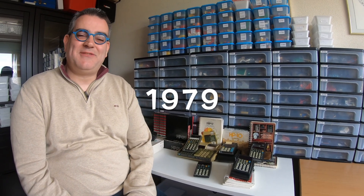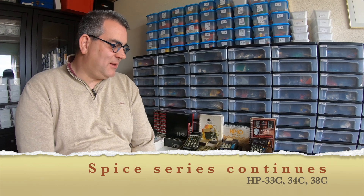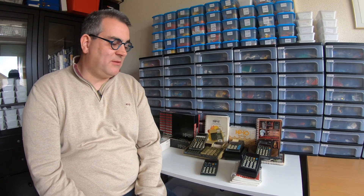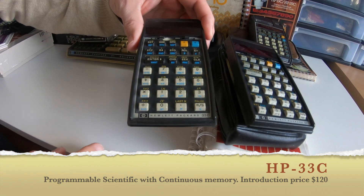In 1979, Hewlett Packard introduced the last series with LED display. It was a continuation of the earlier 30-series, which ended in E. These were the same calculators but called 33C, 34C, and so on.